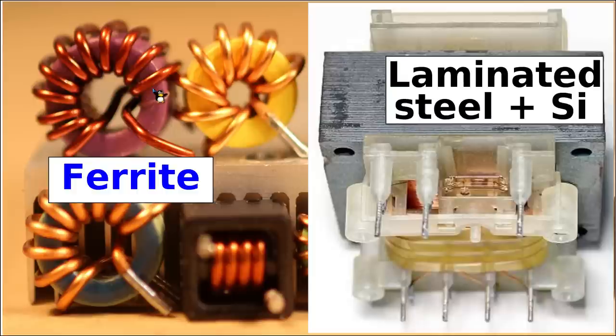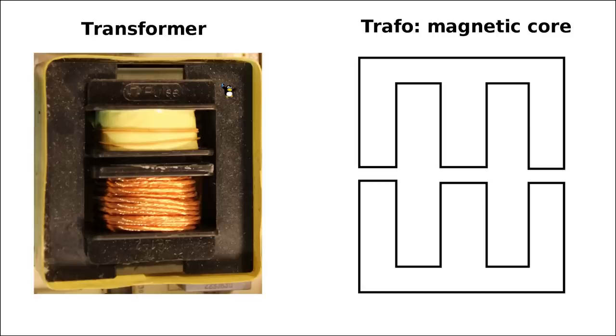Whenever you look at a switch mode power supply you're going to find that they always use quite expensive ferrite-type materials as the magnetic core, similar to inductors. In the case of the chopper transformer as well, as you can see here, we are using the same type of expensive ferrite material.